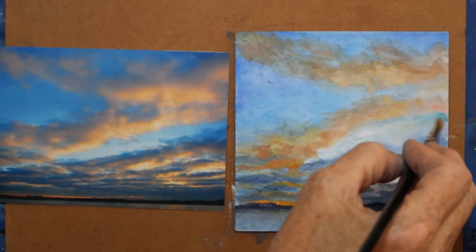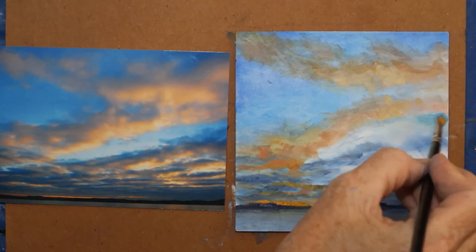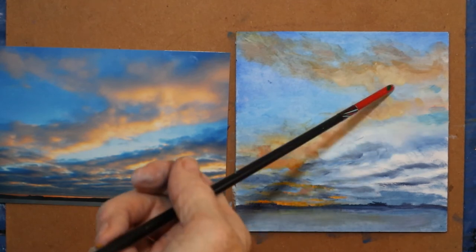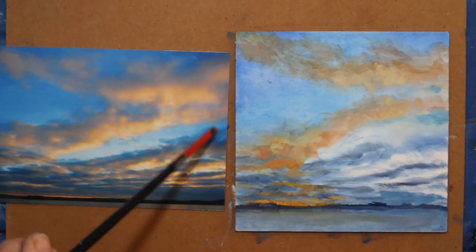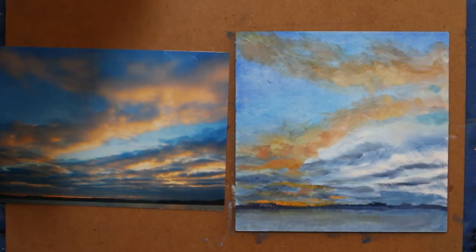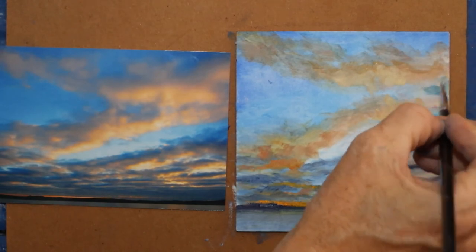I want to make that a little more vibrant. Oh, that's too dark — pick up a little white. This should not be darker than this. When I squint, this is actually darker than this because it's further up. So be aware of that — make sure you're paying attention. See, that's too green.